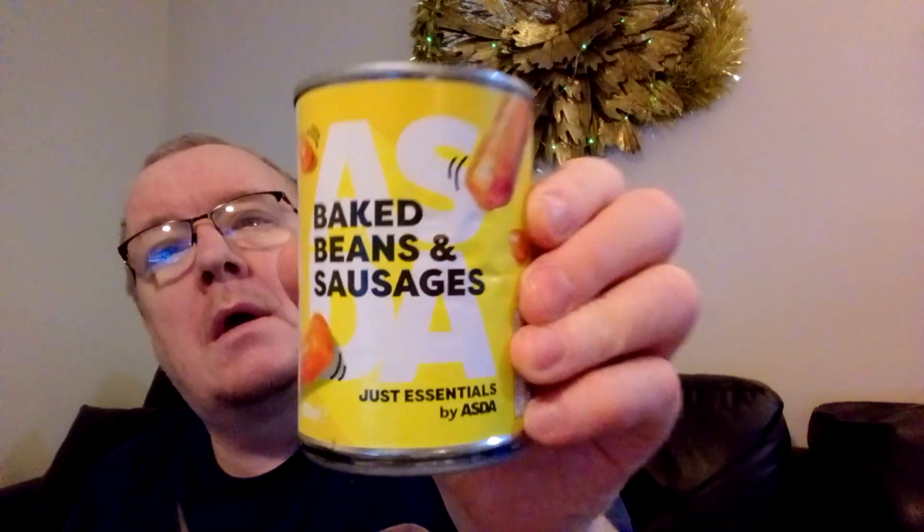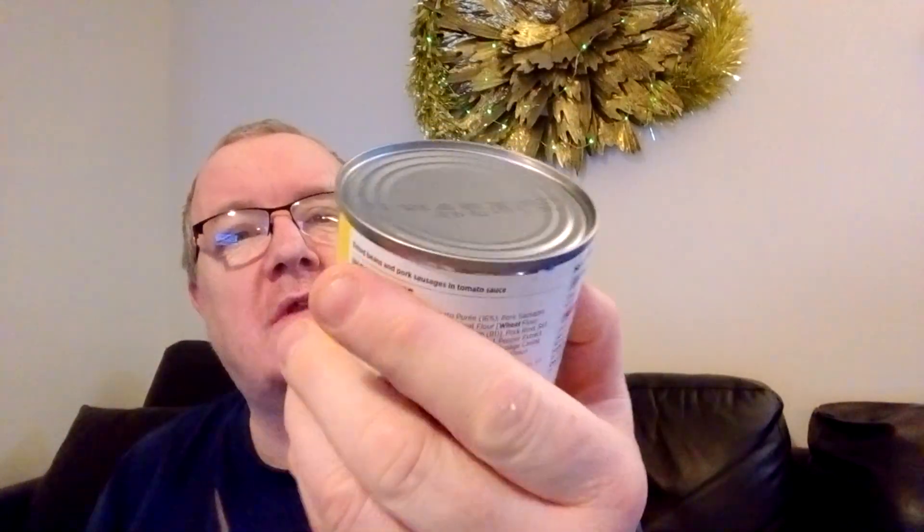Hello my beautiful viewers on my channel James Higgins Open World. I've got it for you now — it's Just Essentials Baked Beans and Sausages. I love baked beans and sausages, so I think this Just Essentials range is a good range from ASDA. So we're going to see what these are like here on my channel, James Higgins Open World. Just pause it now and we'll see what these are like.